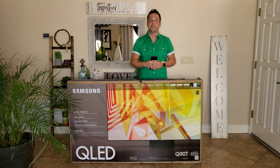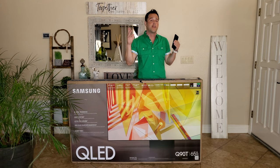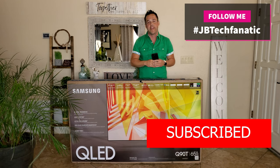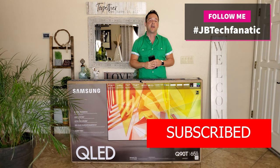That sums up part one on the all-new Samsung Q90T. Remember to check out part two — when it's available, you'll be able to click the card above. Don't forget to subscribe and turn notifications on so you know when the latest videos are available. As always, I like to slow things down and remind you: life is so short. Don't forget to love your family, love your neighbors, take care of each other. It's amazing how a small act of kindness can go such a long way. I do YouTube for you and you only — you can reach me on Twitter, Instagram, or Facebook at JB Tech Fanatic, or in the comment section at any time. I look forward to helping you. Stay safe out there. I'm JB Tech Fanatic and I'm out. See you in the next video. Peace.